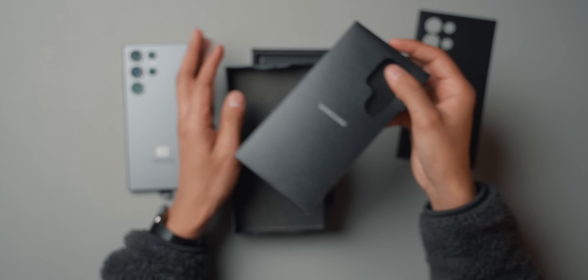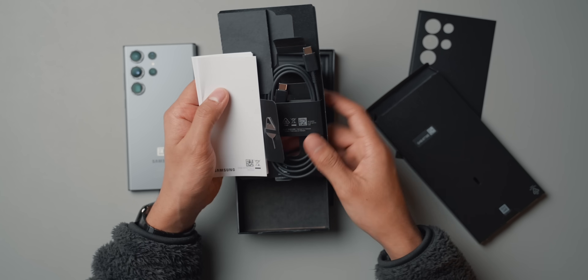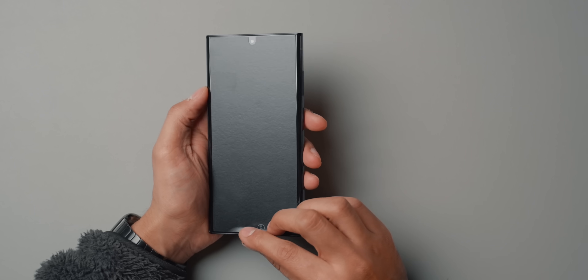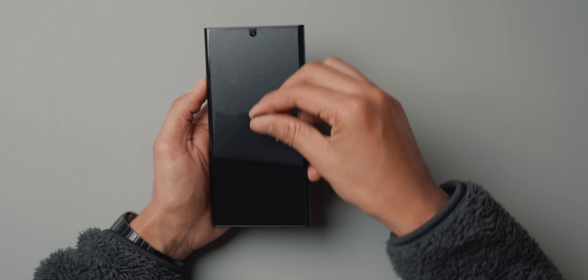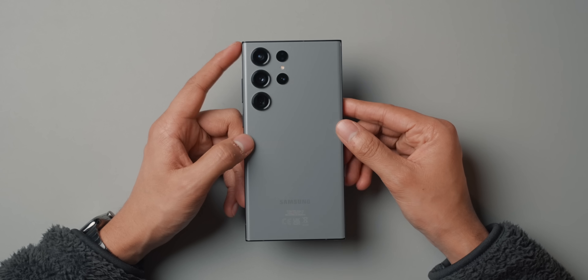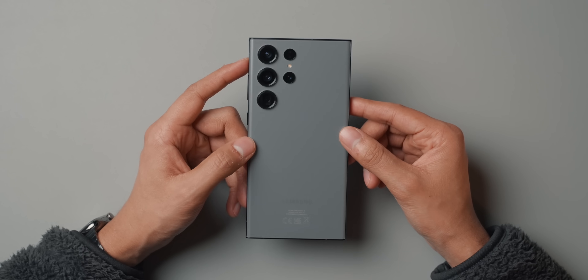In the box, we don't get much else — just a charging cable, a SIM card pin, and a USB-C cable for charging the device. Let's get the screen cover off. So like I said, this is the graphite color, and you can only get this if you order the phone online.